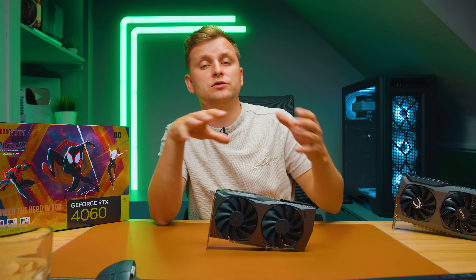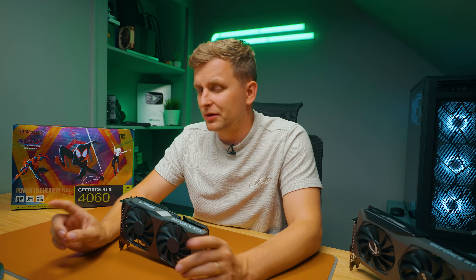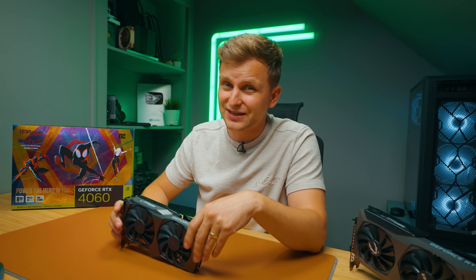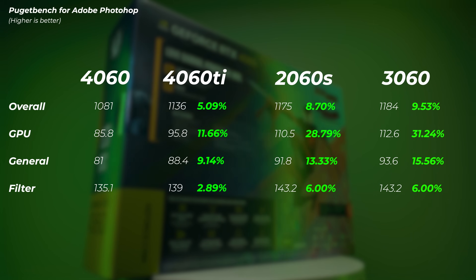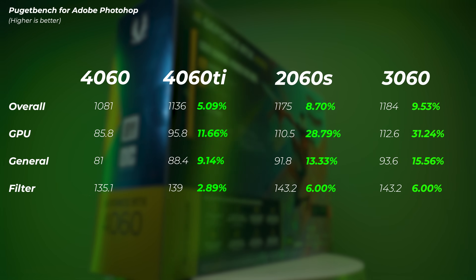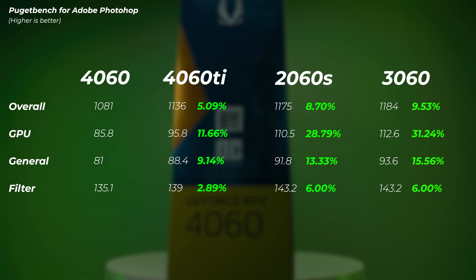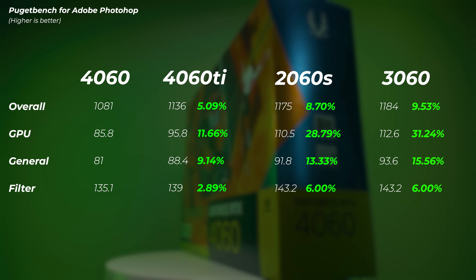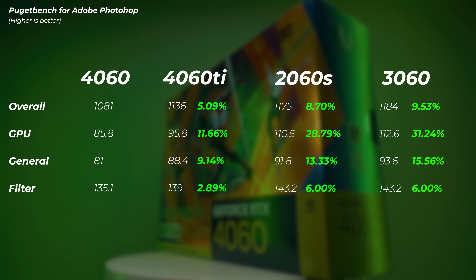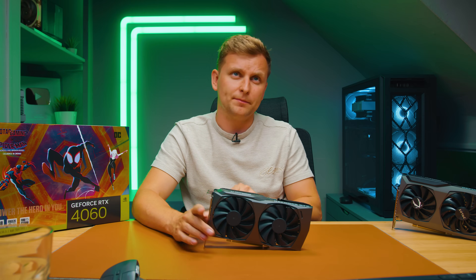In Photoshop — an older version but still relevant as newer versions utilize more GPU and AI features — the 4060 Ti is 5% faster than the 4060. But the 2060 Super is 8% faster than the 4060 Ti. In the GPU score, the 2060 Super is 28.8% faster than the 4060, which is surprising. The 3060 is 31% faster in GPU score and about 10% faster in the overall Photoshop score — so the 3060 is actually faster than the 4060 here.